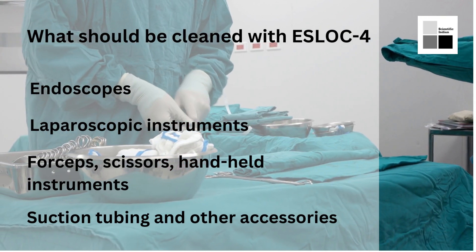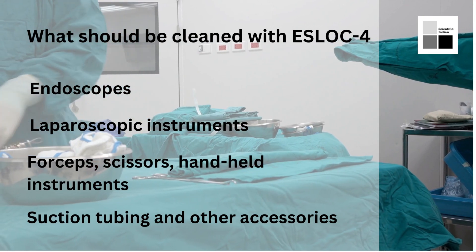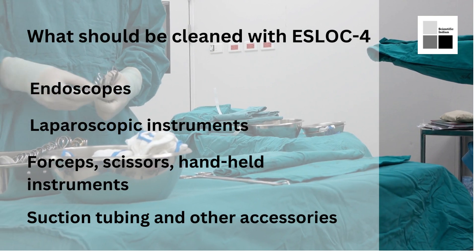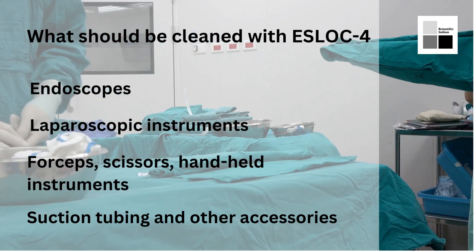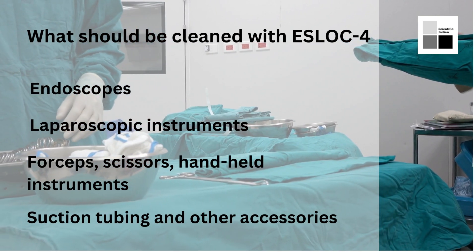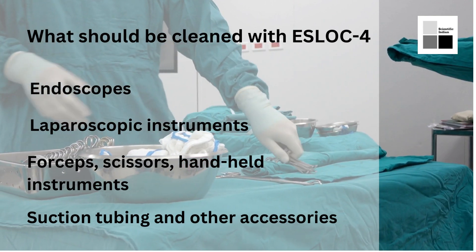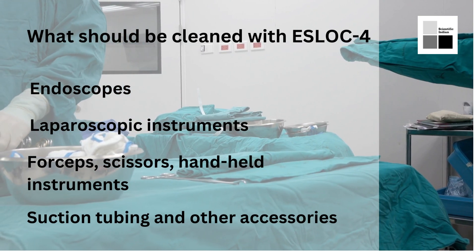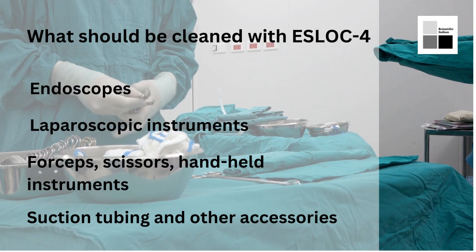The second type of instruments are laparoscopic instruments. These are used in surgical procedures and have complex geometries that can be very difficult to clean, as instrument cleaning tools like brushes cannot reach those complex geometries. SLOC4 multi-enzyme cleaners are effective in cleaning these instruments because they can reach tight spaces and crevices and remove organic debris from there.